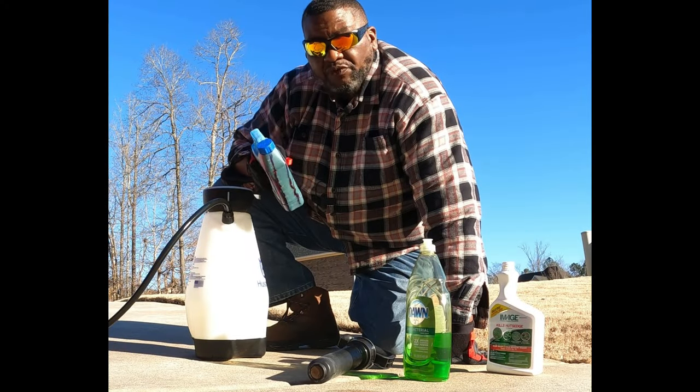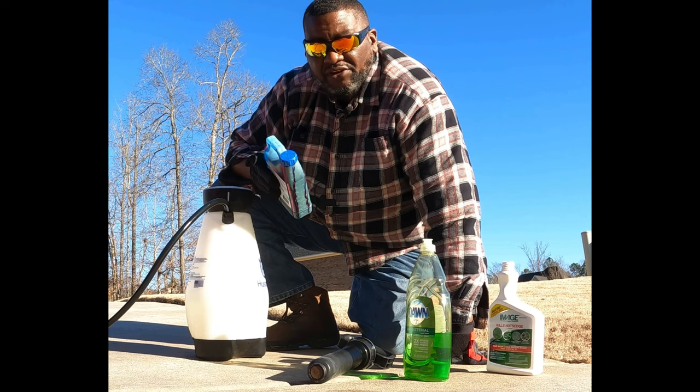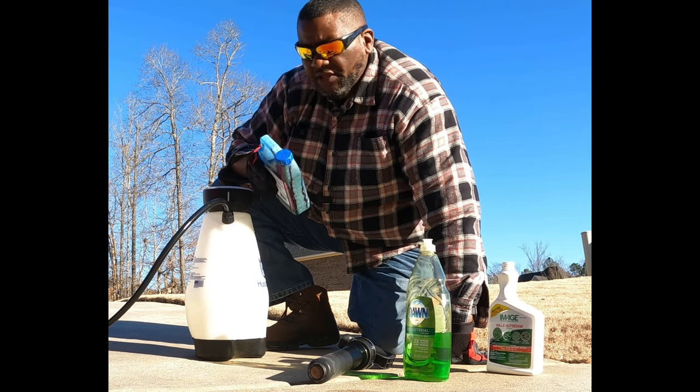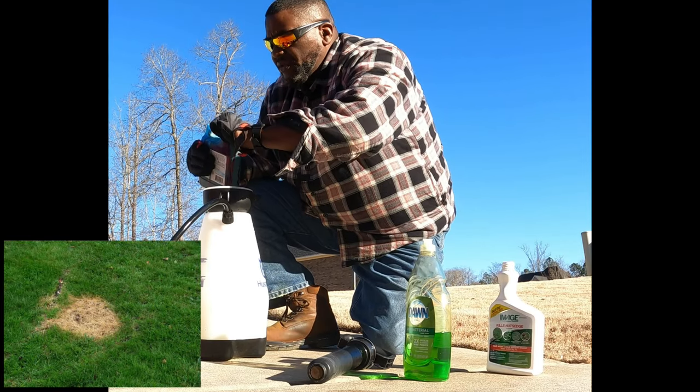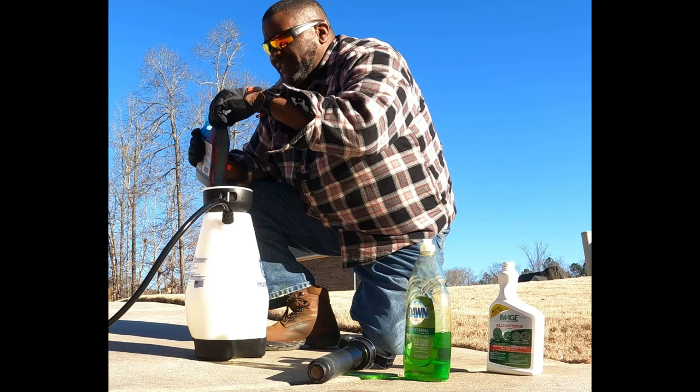What the marker dye does is keep you from over-spraying. What I mean by over-spraying is: you spray it once, then you don't accidentally forget and say 'Oh I don't think I hit that' and hit it again — that could possibly cause a herbicide burn. But it's not necessary if you don't have it.